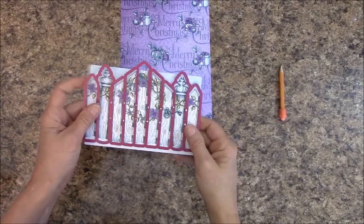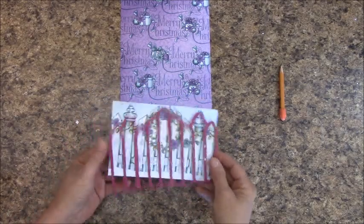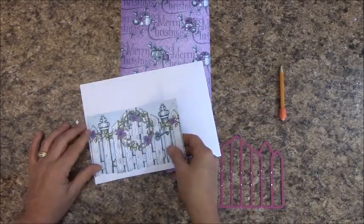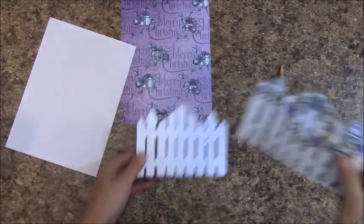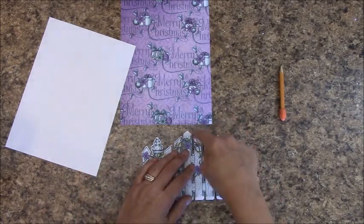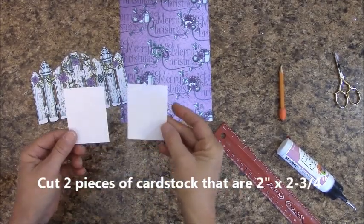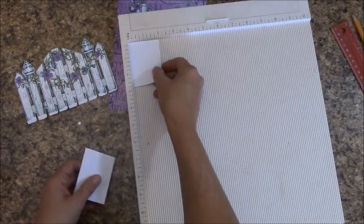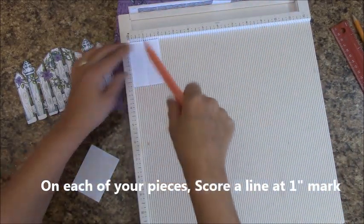Grab your gate die cut and you are just going to line that up and run it through the die cutter. You are also going to do it with white cardstock. Those of you that are fussy cutting, you can first just glue this down and then cut around. Then we will add some flaps. Go ahead and glue these two pieces together, and if you would like, trim across the top there. Cut two pieces of cardstock that are identical — we want them to be 2 inches by 2 and three quarters of an inch. Let's grab our scoreboard. We are 2 inches across, and at 1 inch, you are going to score on each of these.